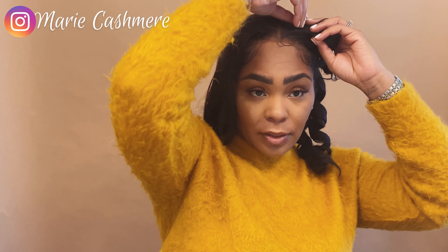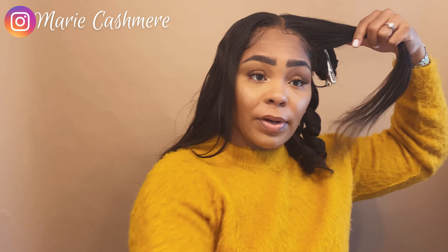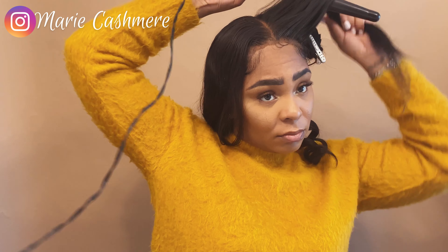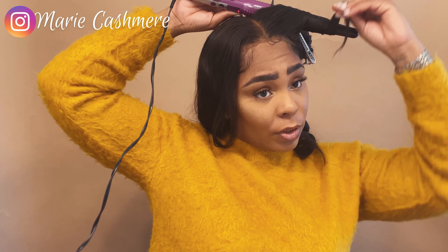As you can see, the curls — when you let them cool — kind of keep their form a little bit better, and that is what we want. We're going to slightly pull them apart. I do have some layers around the front of my face, so I'm literally just going to do the same thing with the front — wrap it.